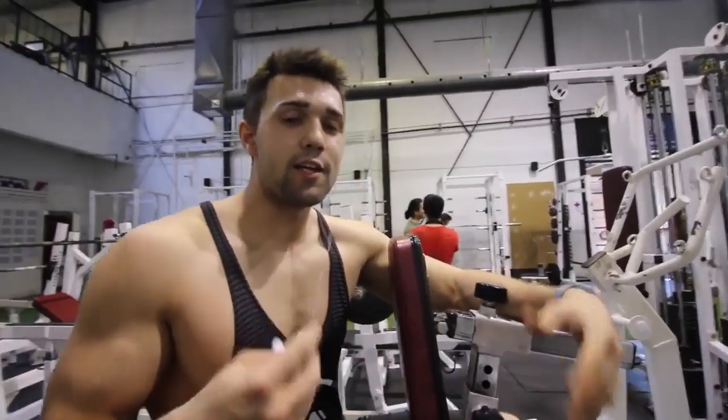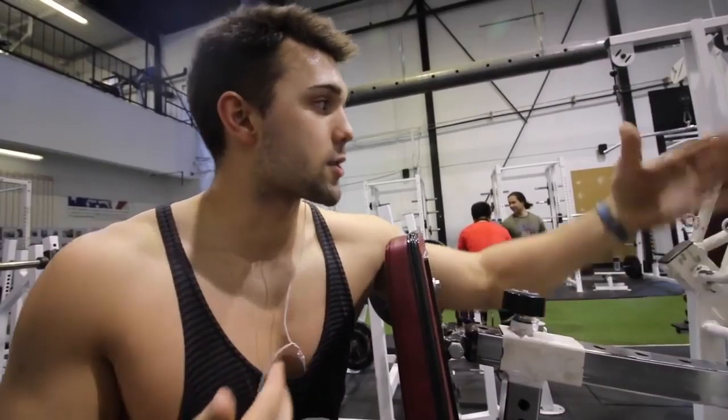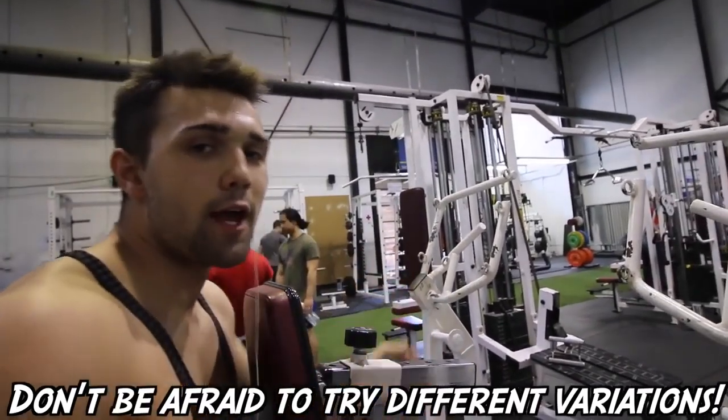Arnold is huge on variation — fire up your super sets, do drop sets, he loves it all. Switch your grips. We have so many options: you can go wide, you can go high. Play with it and hit your back from different angles.